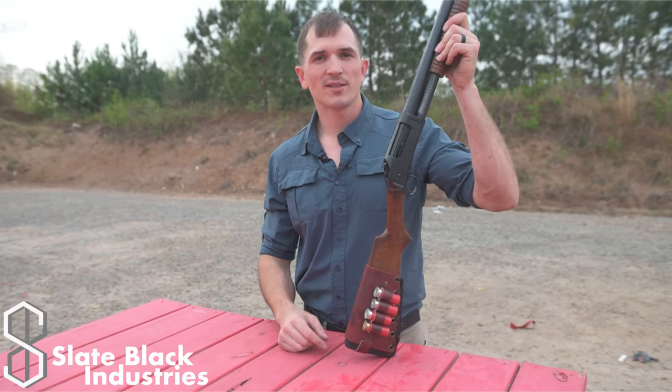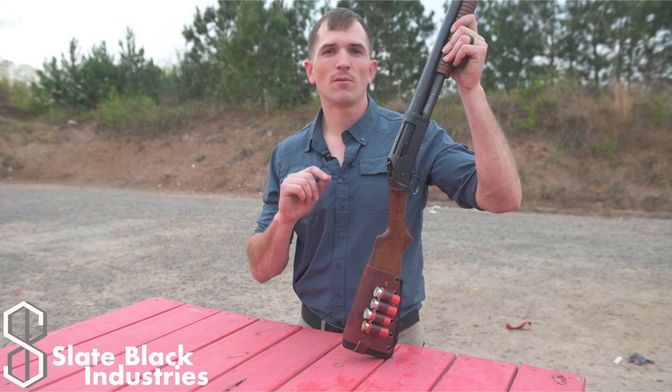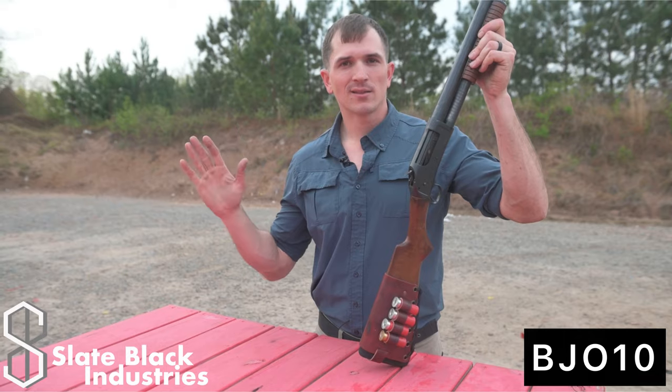I also want to mention Slate Black Industries. If you want to buy sick M-Lock accessories like grips and panels, use discount code BJO10 for 10% off there. But with that out of the way, guys, let's get into this video.